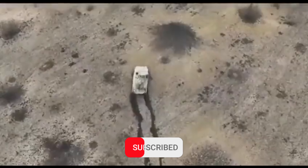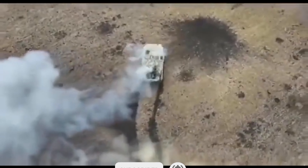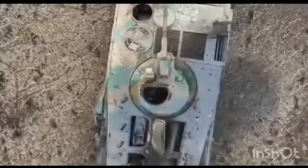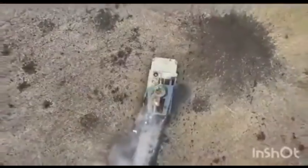Ukrainian drones are hard at work to clean up the battlefield, using small ordnance to completely take out tanks, armored vehicles, and supply trucks. Armored targets require the drone operator to often drop the ordnance inside to cause any substantial damage, since the warhead isn't usually meant to penetrate armor.